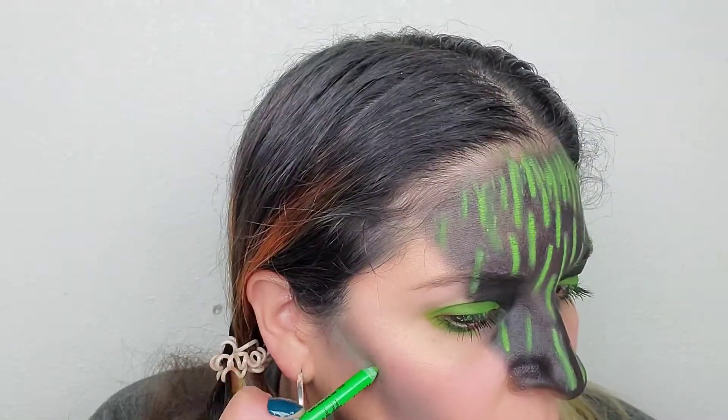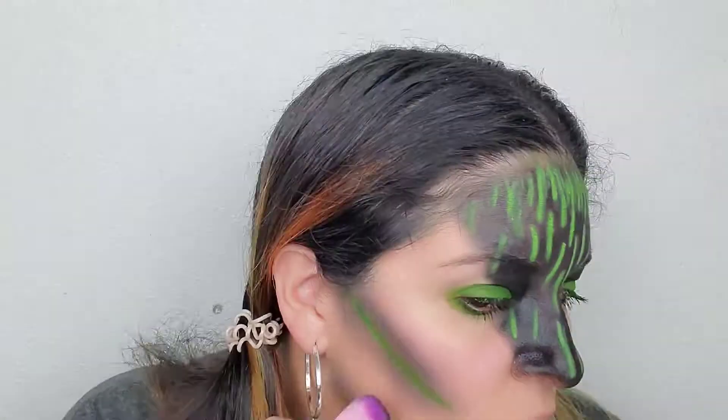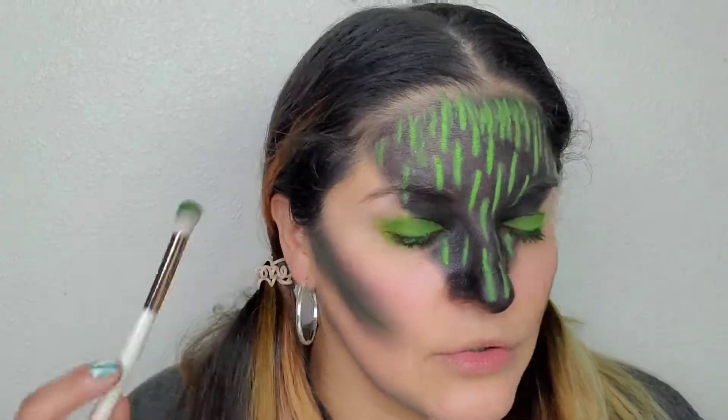So I'm going to take the same eyeliner pencil and line out the center. Now we're going back in with that green that I fell in love with. I want to go ahead and go a little bit darker on the cheeks — I'm going to do a metallic black. Then I'm going to take a bigger brush and do the green, and we're just going to blend and stack, blend and stack, so that the green shows up as much as possible.